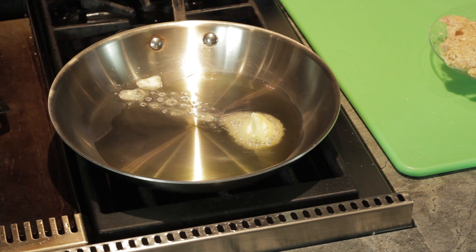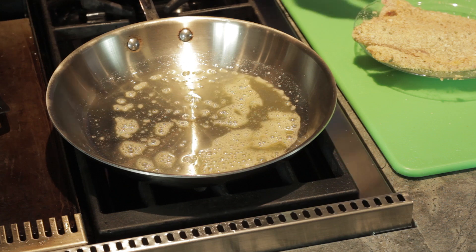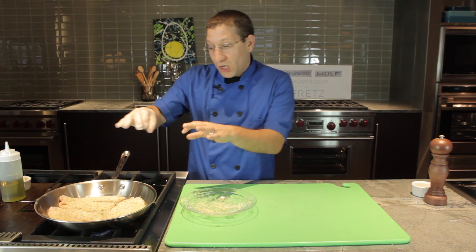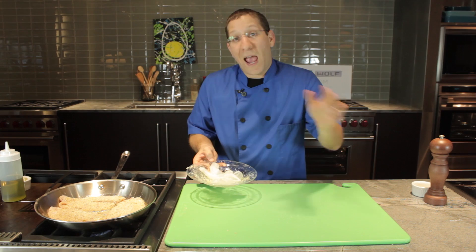Take that butter, throw it in the pan and get that mixed up. Once the foam on the butter subsides, we can then add our fish to the pan. Very carefully, with our gloved hand, we're going to take our fish fillet and lay it in the pan. We've got medium heat — medium heat is going to make sure that we get a beautiful crust. We don't want to overcrowd the pan, so just enough to cover the pan and give a little bit of room for the fish to breathe. We want everything to become golden brown.